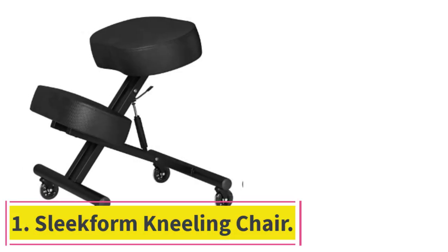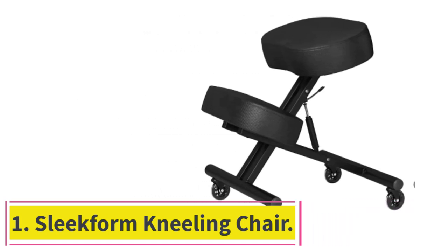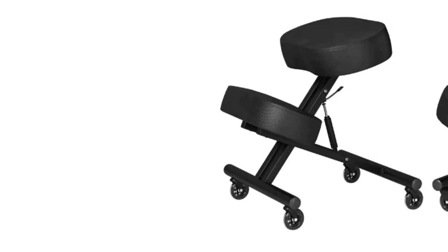Starting at number 1: the Sleek Form Kneeling Chair. This chair looks, at first sight, to be a strange affair, with the lack of a backrest being the most noticeable issue.